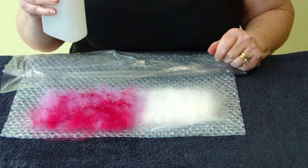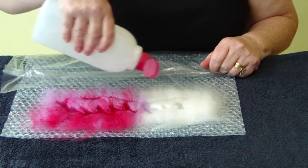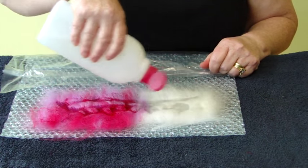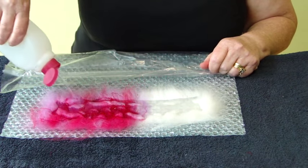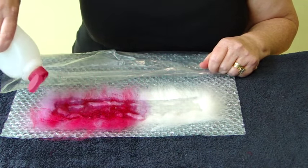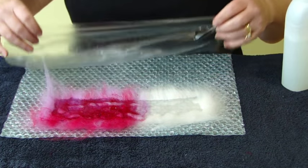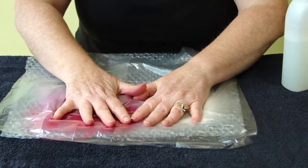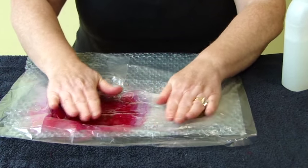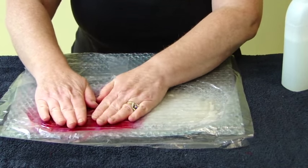Using your soapy water, sprinkle your patches. You need to get them quite wet. Don't worry about the edges, just as long as the middles are wet. Then we can cover that over with your thin plastic and spread your hands and press down and get the water to work through your fibres.